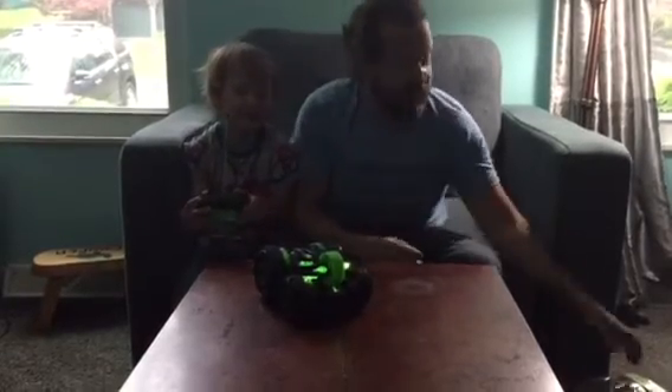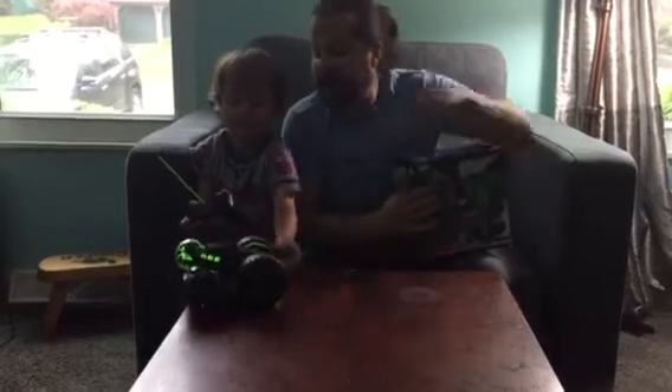Little Man loves it. You're going to watch him drive it off the table — whoa! Great car, tons of fun.